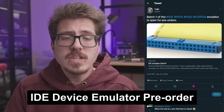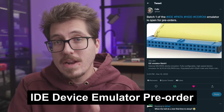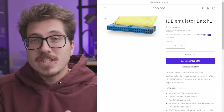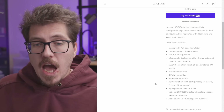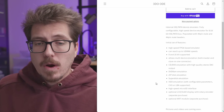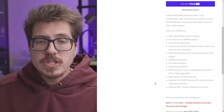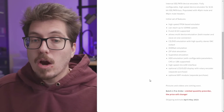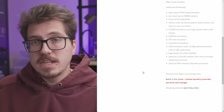A couple of weeks ago I talked about this IDE device emulator that Felix was working on, and it looks like they're already open for pre-orders. Right away you can see this is not a cheap device — it's $320. But this project is based off of a high-speed FPGA, which is maybe part of the high price. It's going to feature CD/DVD emulation, DVD-RAM emulation, Zip disk emulation, Superdisk emulation, and hard drive emulation — all working off of a microSD card.